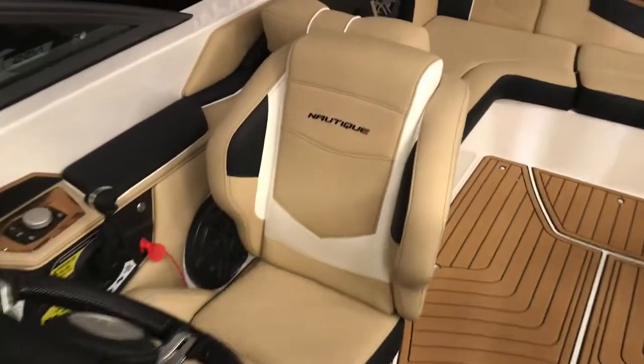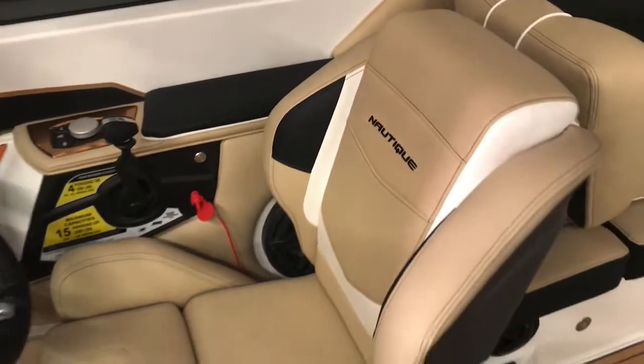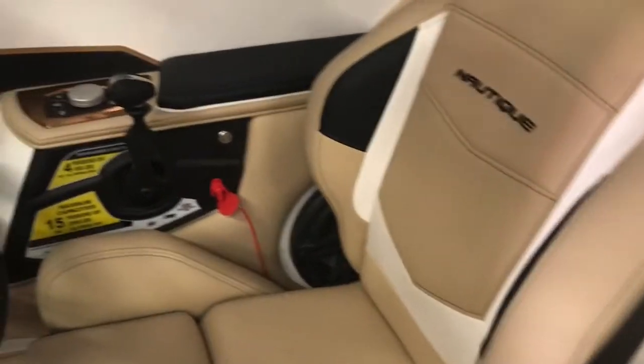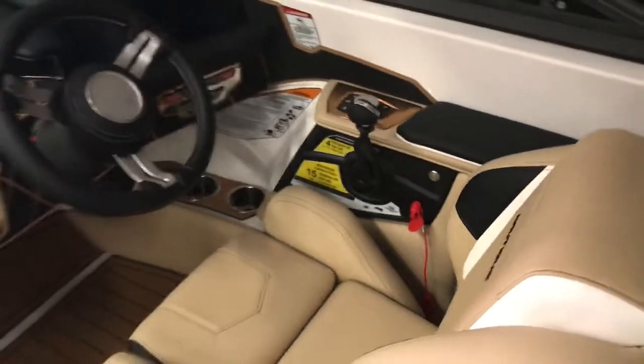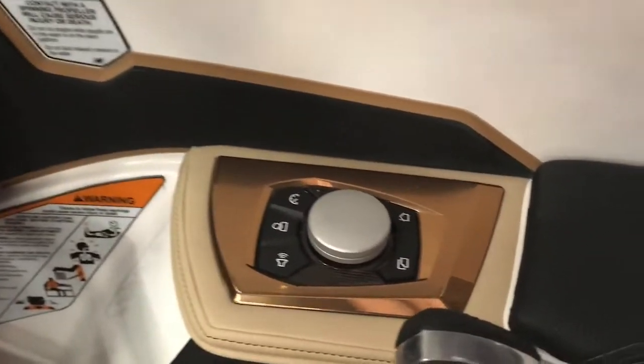Here at the helm, got the nice chair. Obviously you can see the layering of colors and stitching. Got a subwoofer behind the chair. This one has heat. Nice touch screen at the helm. Everything is gold — all the extras are gold in this boat.